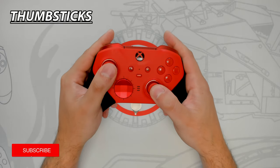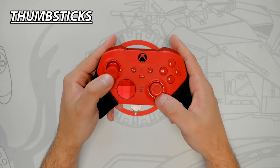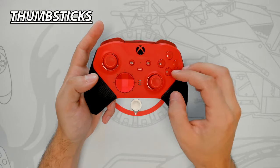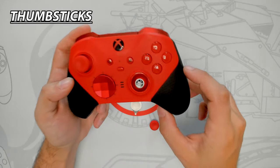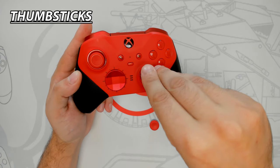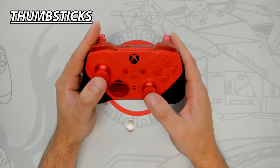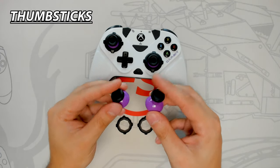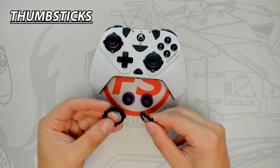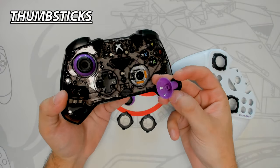The Core's thumbsticks have a magnetic design allowing easy swapping by simply pulling up. Without an Elite Series 2 you'll need the complete component pack for alternate thumbstick choices. Removing a thumbstick reveals the stick tension system, allowing tension adjustment by turning the mechanism with the provided key — three positions available, great for maximizing performance across a wide variety of games. The Gambit comes with two alternate thumbstick choices — short dome and long concave — and two additional hexagonal gates great for fighting games. To change thumbsticks, the faceplate must first be removed.